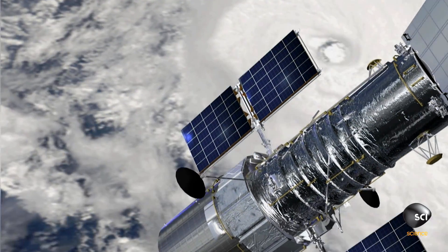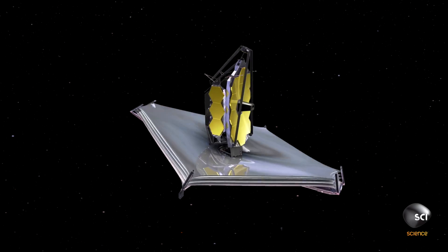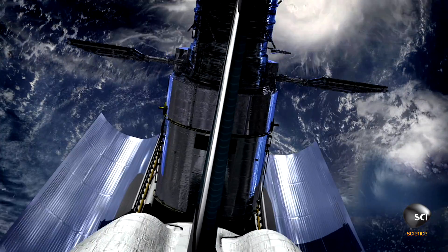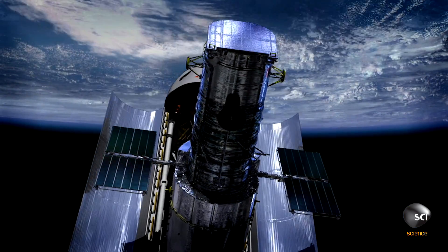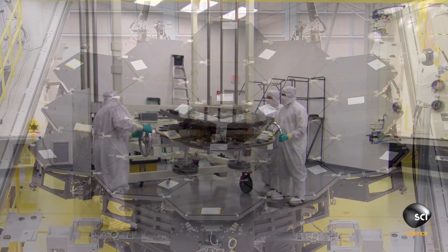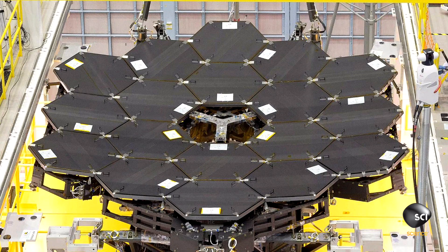The Hubble primary mirror is ten times heavier than the mirrors we're using on Webb. A big difference between Hubble and Webb is that Hubble was based on a single monolithic mirror that was fairly heavy. James Webb has 18 primary mirror segments in the shape of a hexagon, which once fully assembled creates the shape of a larger hexagon.